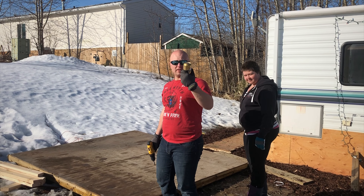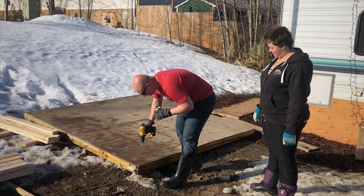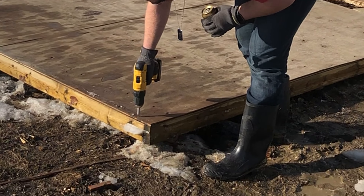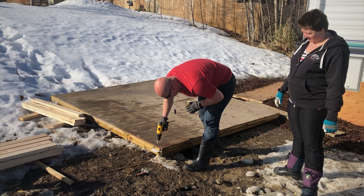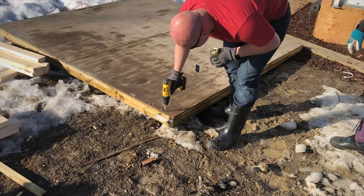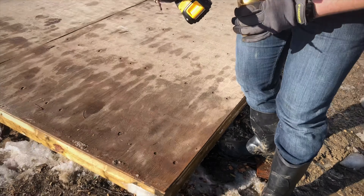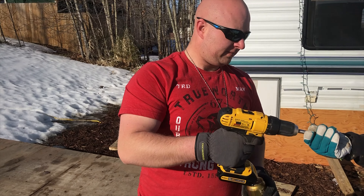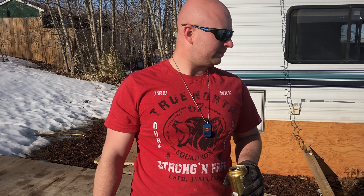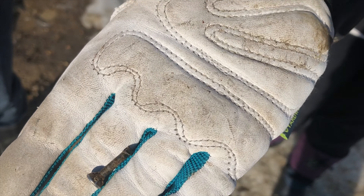So the first step is obviously, you know, crack a beer. And now we're going to start taking the old deck apart. The first screw is stripped — it doesn't want to come out. Oh, there we go. That would be why. We're not off to a great start — it's like broken in half. That's what happens when you screw too hard.